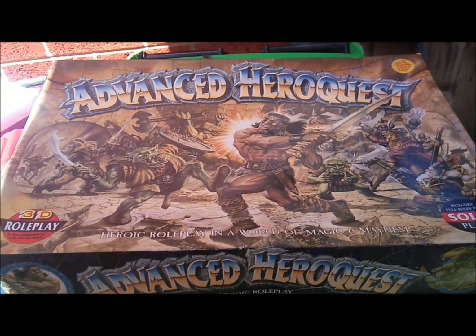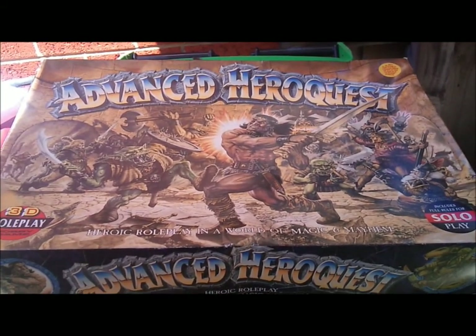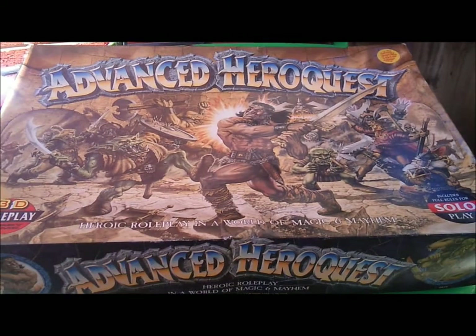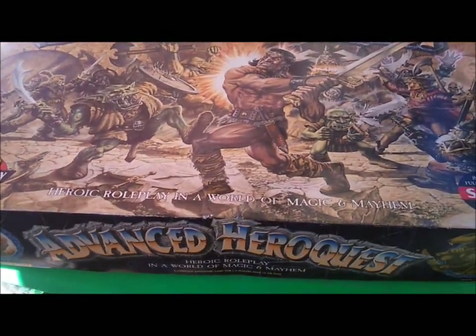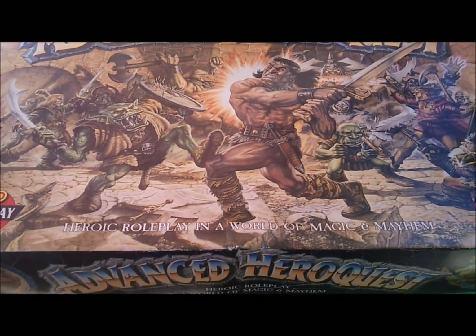Hey guys, welcome to a little introduction of a game that was released in the mid-90s called Advanced HeroQuest. As it says on the box, it's a heroic role-player in a world of magic and mayhem.